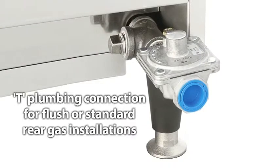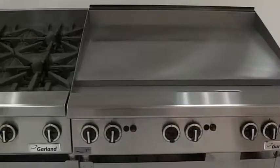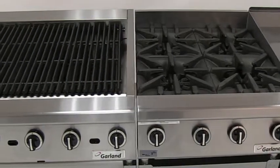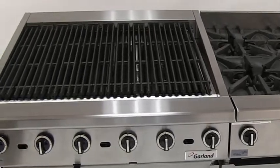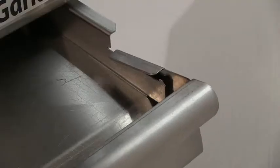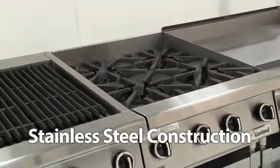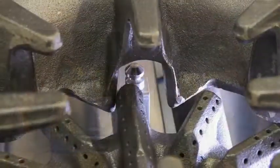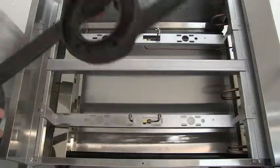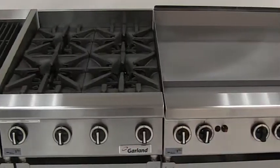With flexible options of a T plumbing connection for flush or standard rear gas installations, on the outside you see a sleek design that any chef would be proud to show in their kitchen. Banked together, they make an impressive lineup. There's nothing lightweight about this gear — a reinforced chassis wrapped front, back, and sides with stainless steel. It's reliable and will look great for years, with components under the top that deliver precision and power in equal measure — durable and efficient.